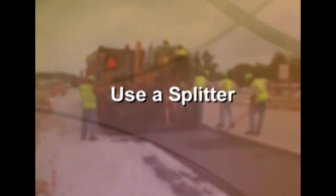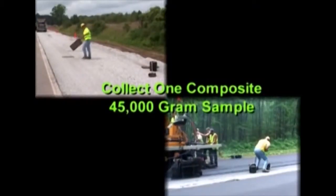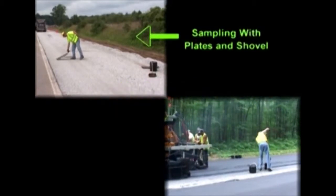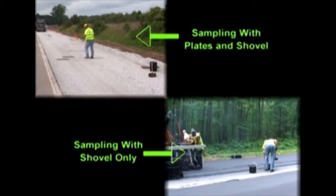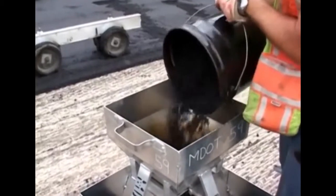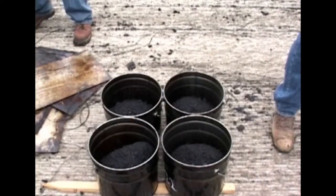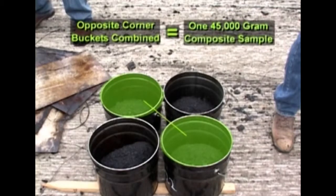Under some special circumstances, the special provision calls for a splitting device. These circumstances include sampling for a test strip or an initial production lot. In that case, collect one composite 45,000 gram sample using one of the previously defined methods for sampling. The sample will fill two 3.5 gallon metal buckets. The two 3.5 gallon metal buckets will be combined together in MDOT's approved splitter. Be sure to apply a light amount of cooking spray to the splitter to prevent HMA adhesion. The material in the splitter will be split into four 3.5 gallon metal buckets. Two opposite corner buckets shall be combined to achieve two full 3.5 gallon metal buckets ready for identification and distribution.